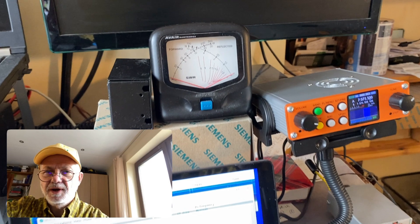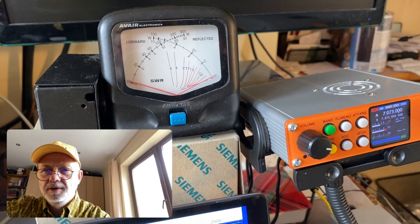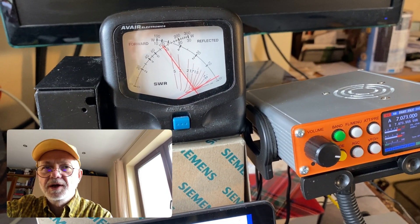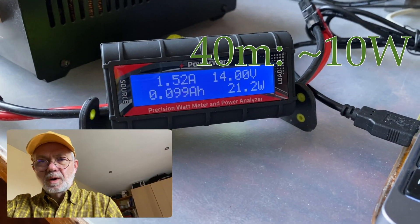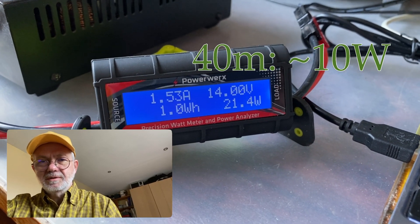Now on to 40 meter band, my major one. Almost 10 watts — 10 watts actually. And the draw is 1.52 amps. Pretty good.